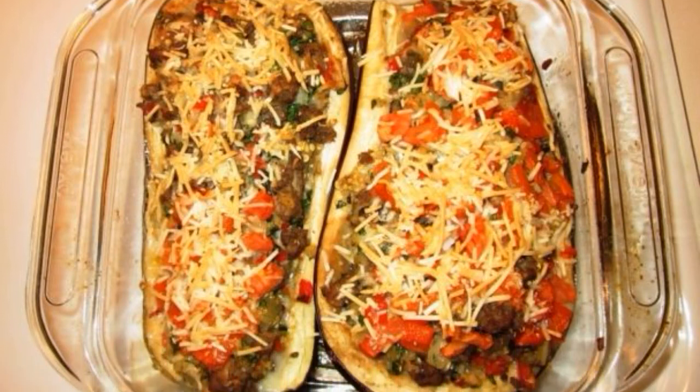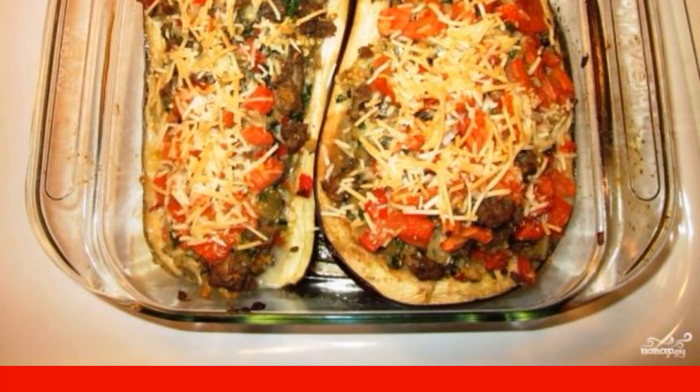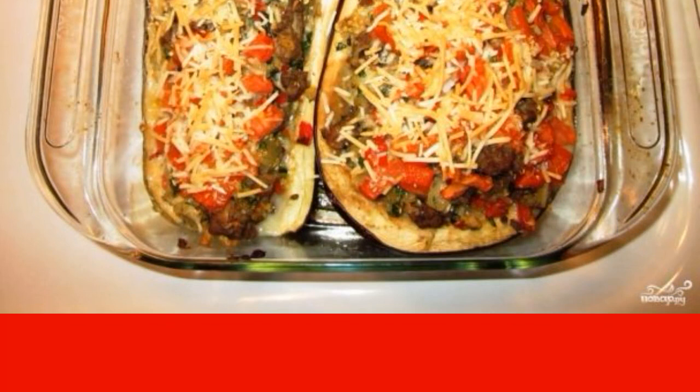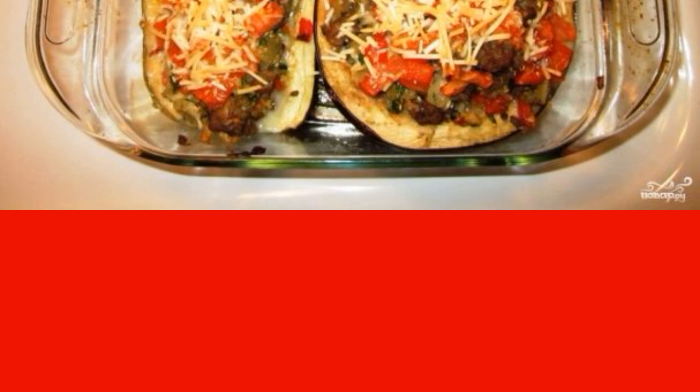The recipe for making stuffed snacks with vegetables and spices will be interesting to anyone who likes to stuff vegetables. It turns out a very tasty dish that can be safely served as hot.